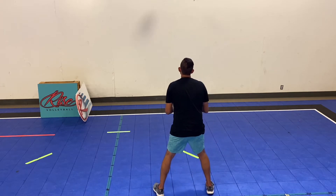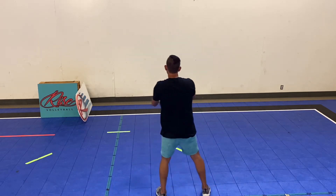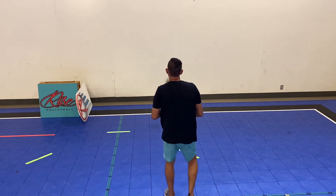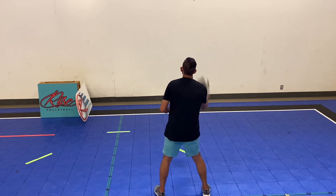One thing that's important for doing it against the wall: try not to do your split step until the ball bounces off the wall. It gives you a little bit more of an instinctive reaction.